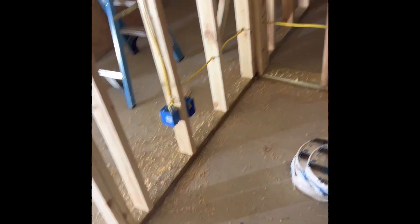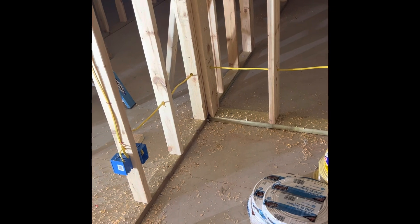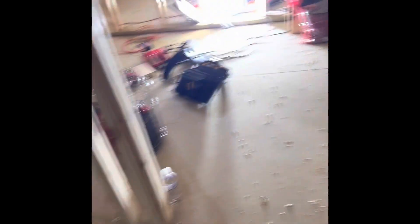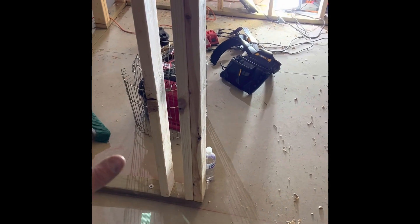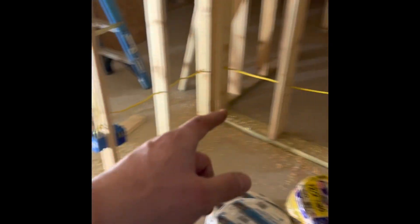Outlets — you have to have those. It has to measure within six feet; there has to be an outlet according to the National Electric Code as long as a wall is over 24 inches. There'll be a tub here, and next to that tub will only be 12 inches or so, so there's nothing needed there. Put one there, there.